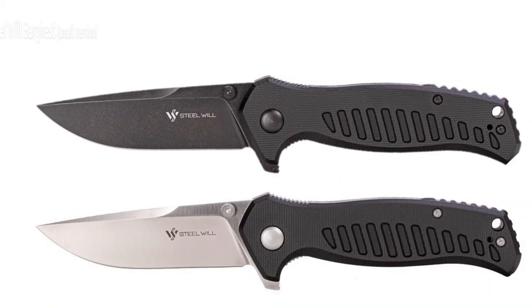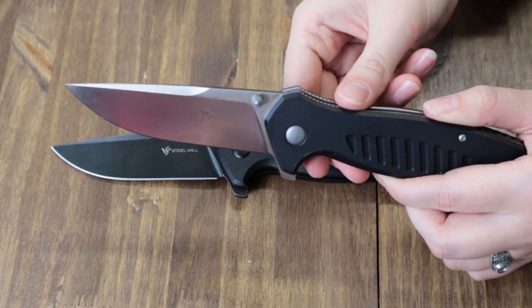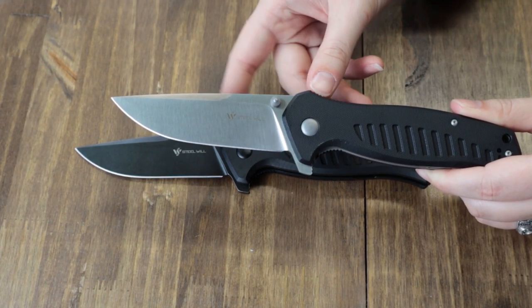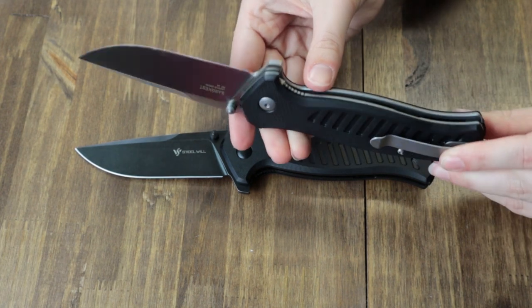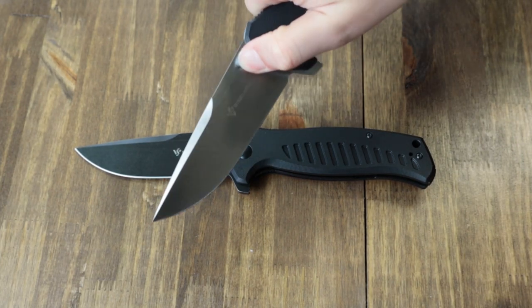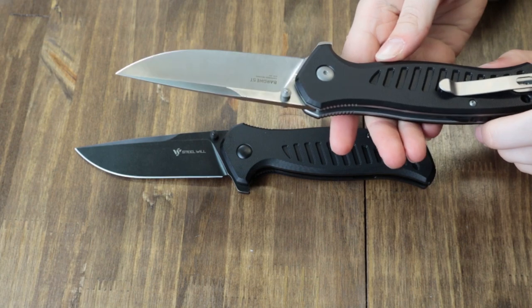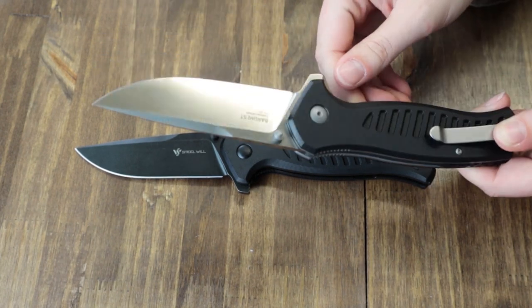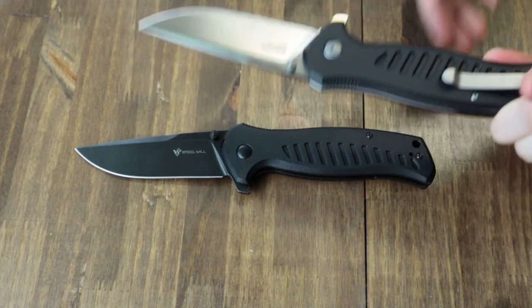Starting with the Steel Wheel knife - and that's a big knife. It comes in small and regular in both stone wash and satin finishes. The regular liner lock is nine and a half inches overall with a D2 four-inch steel blade. It's got a black sculpted G10 handle, a lanyard hole, a pocket clip, and the blade can be deployed using the dual thumb stud or the flipper stud. It also has a black backspacer and jimping on the front part of the handle.